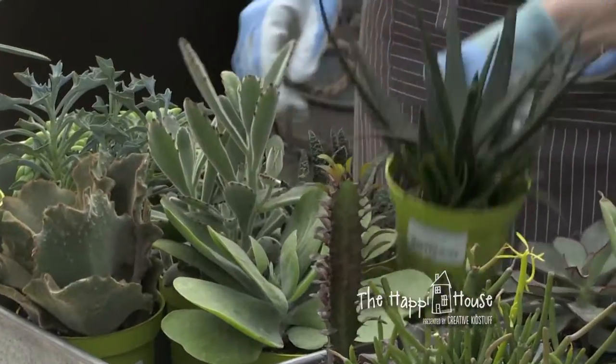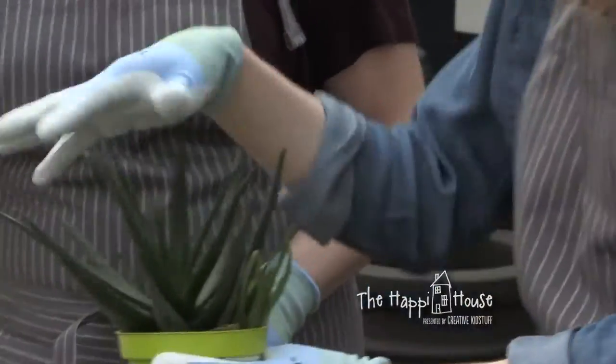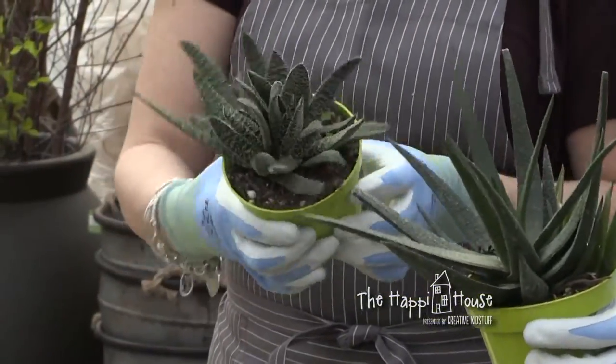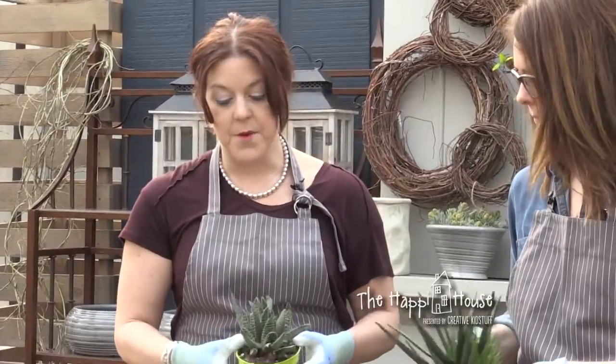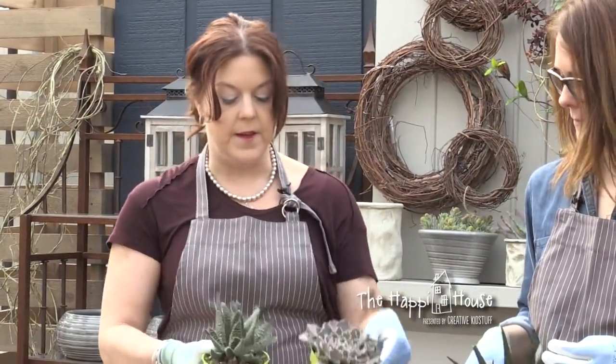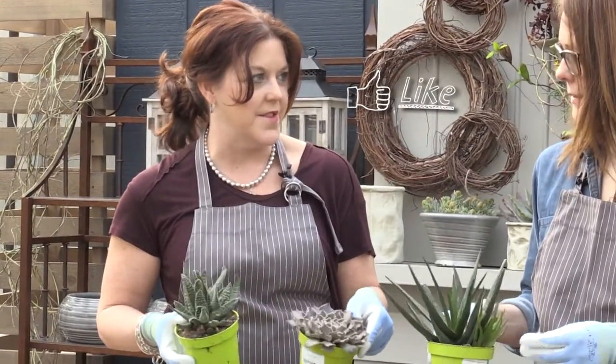This is Gasteria. These two are in the Gasteria family — they're a bit too weird for me to know all the names. They're spiky and textured. What's so great about succulents is you've got this ruffly thing next to something spiky, and I like the juxtaposition of putting those different textures together.